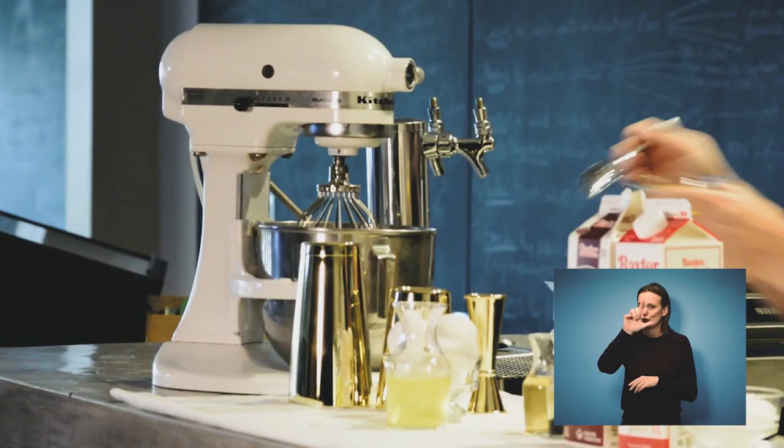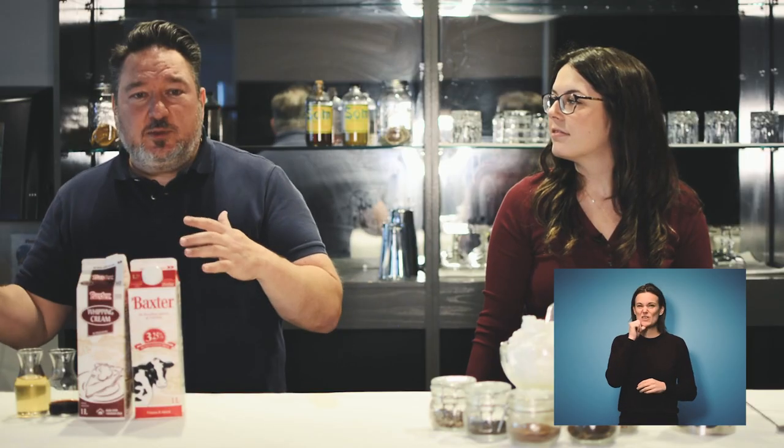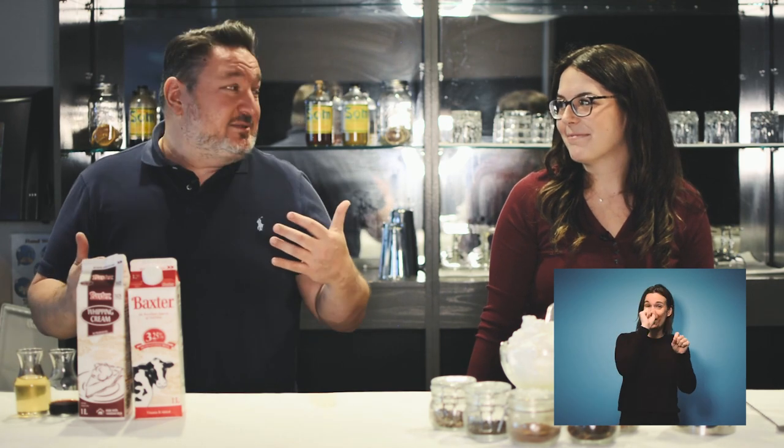I'm going to come over to the mixer and make the first stage of our eggnog. I'm going to take our egg yolks, put them in the mixer, then grab our sugar. For those of you who don't have a mixer, you'll have to do it the old-fashioned way — a little whisk in a bowl. We want to work smarter, not harder.